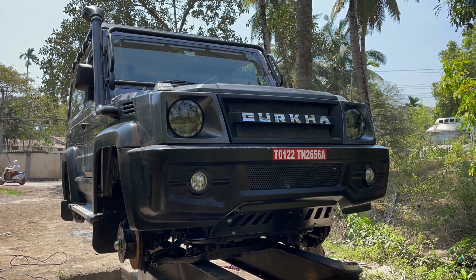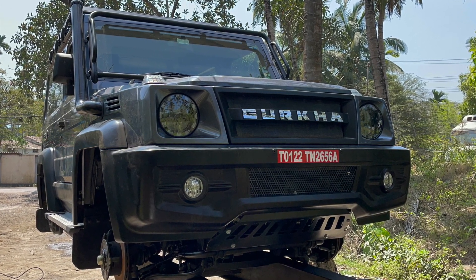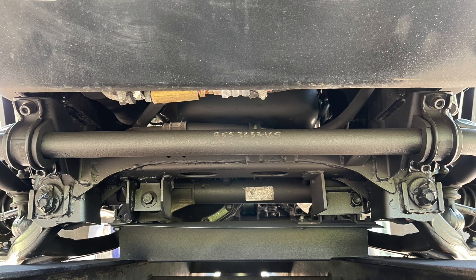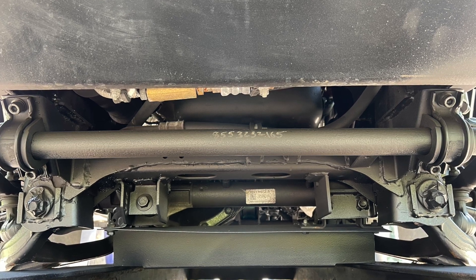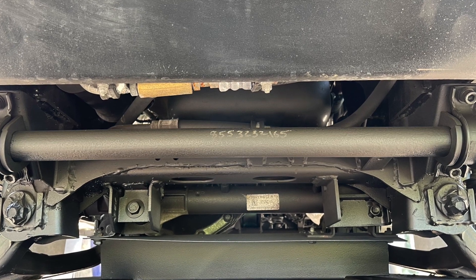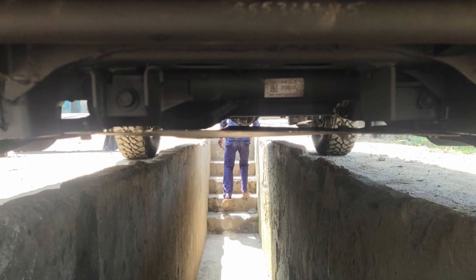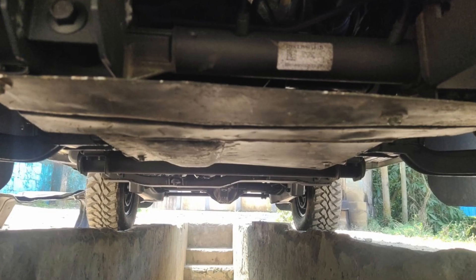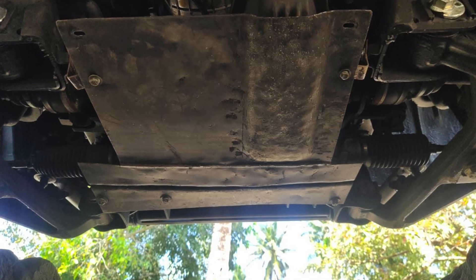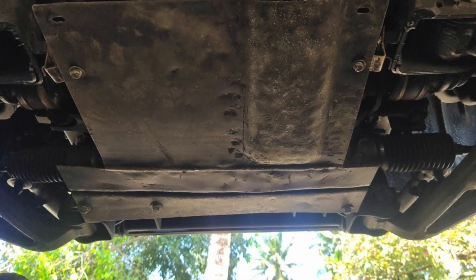With the help of my friendly neighborhood Force dealer Mr. Shibu in Port Blair, we lifted the truck on lifts and inspected the underbody. The first order of business was to remove this rogue plate and remodel it in a way which increases ground clearance but still offers protection. We removed the plate and remolded it to the shape of the undercarriage, using the same mounting points to take the plate as high as possible, closer to the body of the vehicle, and mounted it there.